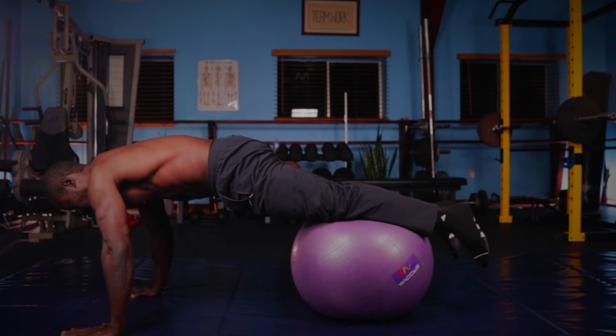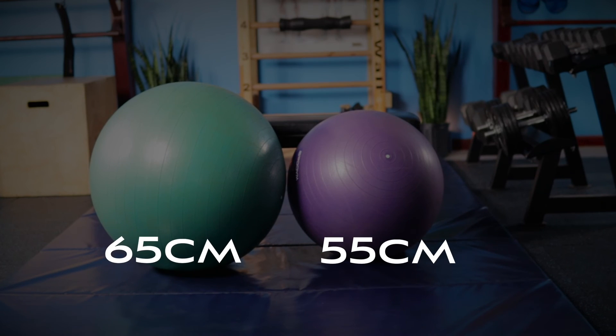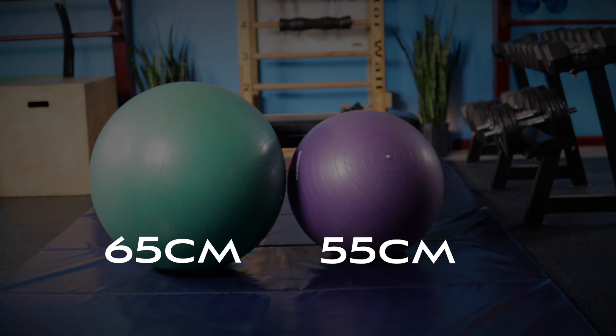If you're new to the stability ball and you want to purchase one, they are fairly easy to get on sites like Amazon. I'll link in the description the ones that I've gotten. One thing to consider is the size — if you're 5'4 and shorter, a 55 centimeter ball may be more appropriate, and if you're taller than that, a 65 centimeter may be more appropriate. So be aware of that if you decide to purchase one.